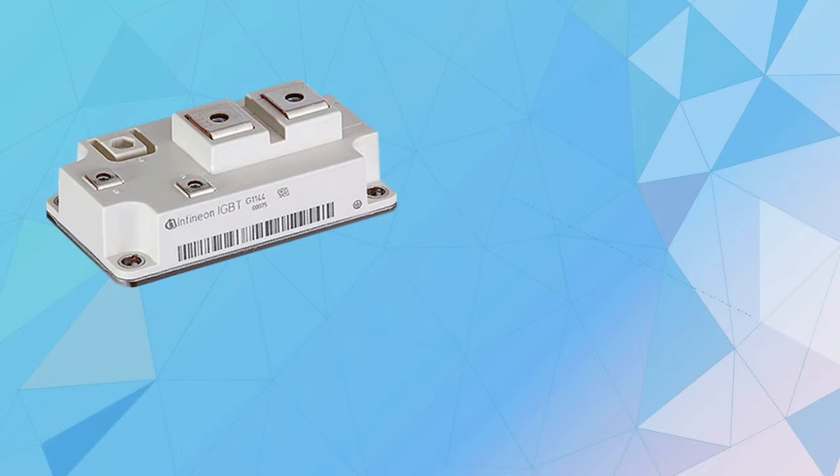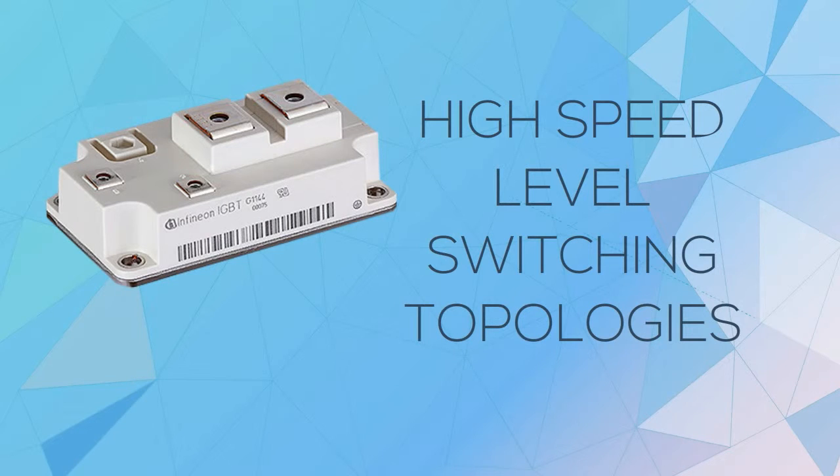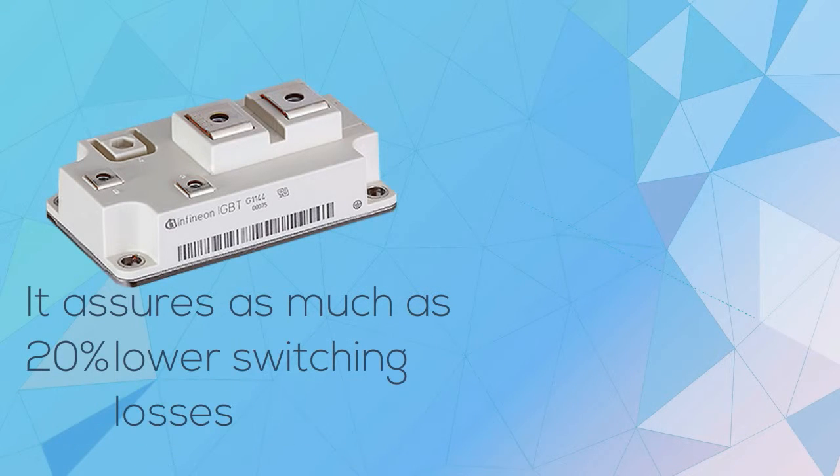What's more, this IGBT transistor module focuses on high speed level switching topologies which optimize switching losses. It can withstand various temperatures, even as high as 150 degrees Celsius, as it assures as much as 20% lower switching losses.